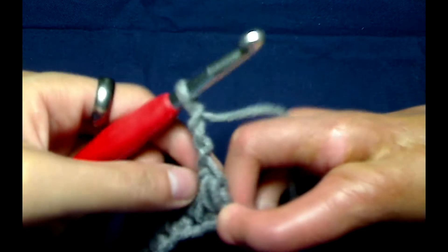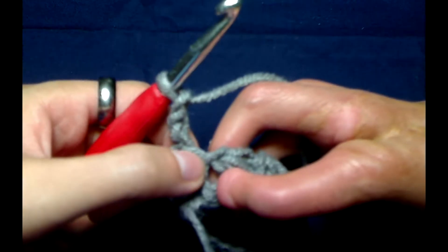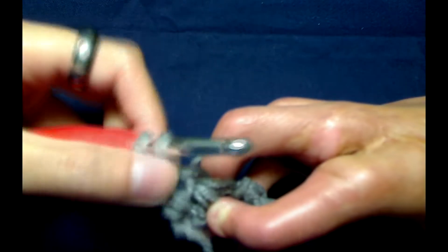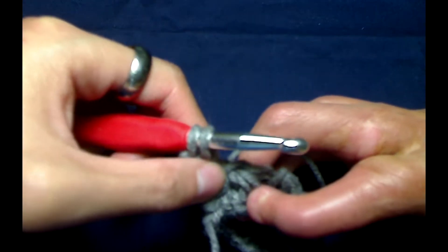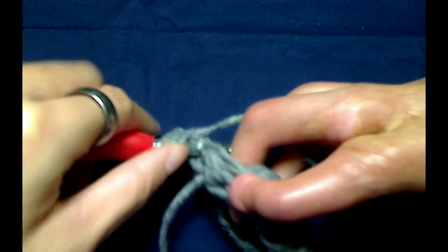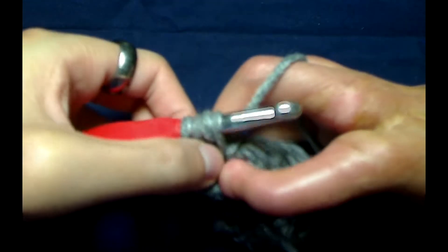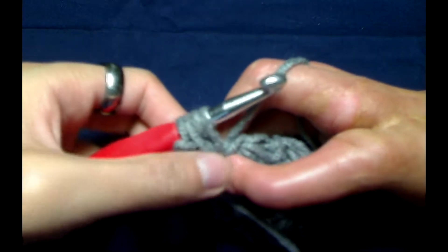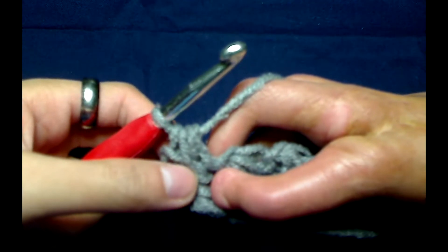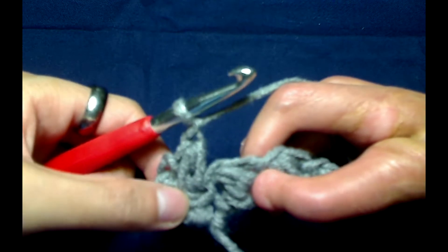To begin row two, we are going to flip our work and insert our hook right into that stitch right here. Grab our yarn and pull up a loop — we should now have four loops on our hook. Yarn over and insert our hook back into that same space, grab our yarn, and pull up a loop. We should now have four loops on our hook again. Yarn over and pull through all four. To secure it, we are just going to yarn over and chain one. There is our first Elizabeth's stitch for our second row.